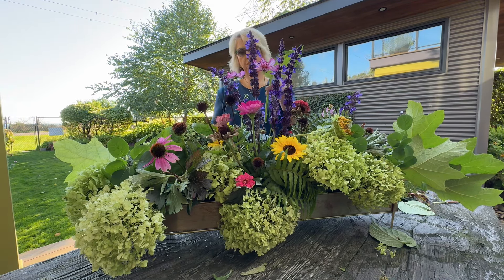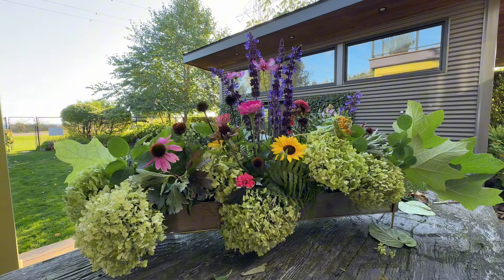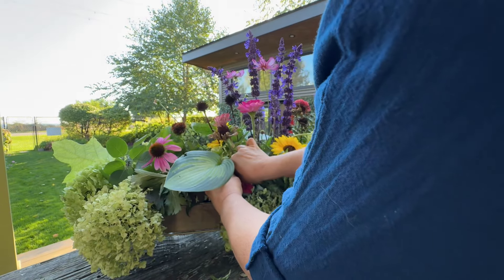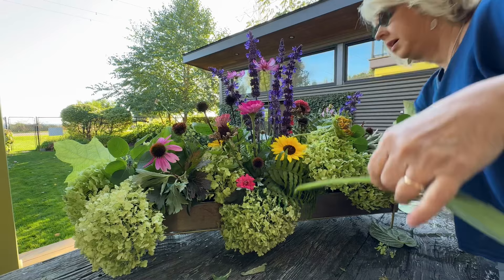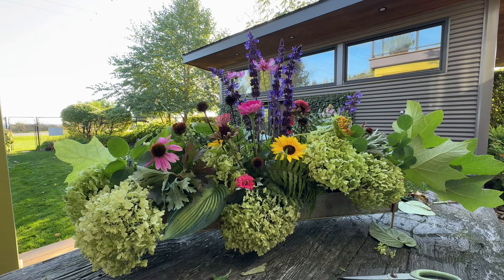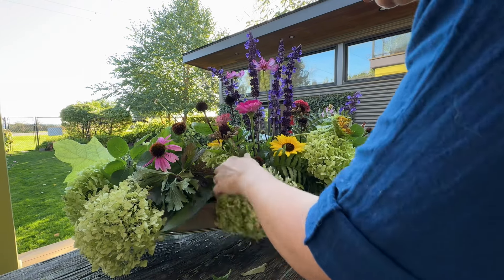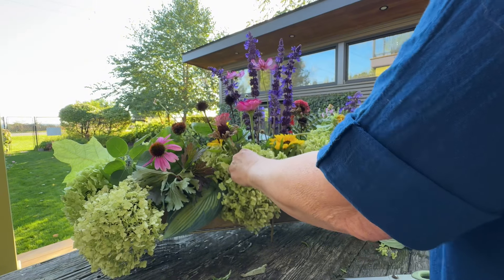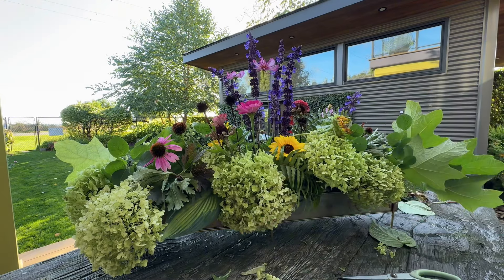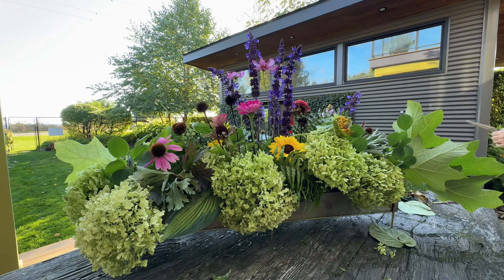We'll finish the composition. My grandkids love to come have a little jar with a frog — one of those frogs that you put all the stems in. They love to go and cut and make little arrangements.